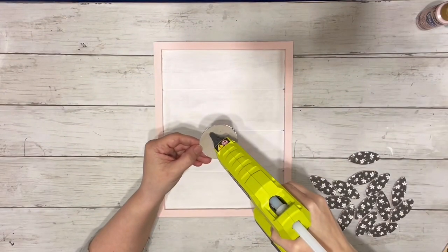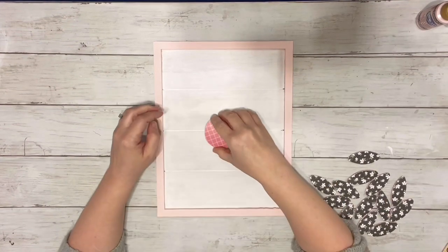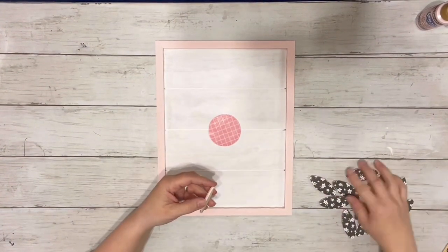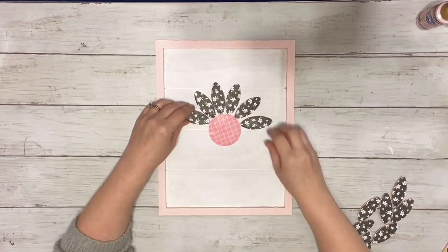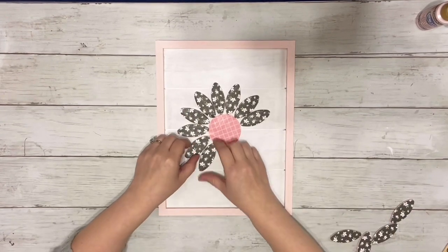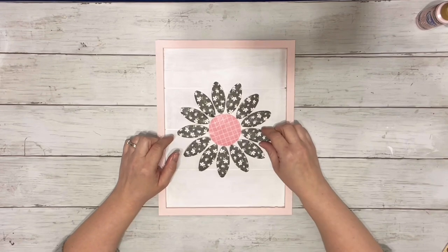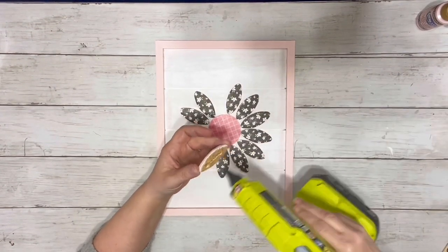Next I took my little circle and hot glued that to the center. And then I took the biscuits and placed them all around the circle. I made sure to place them around first before gluing them down so that way I made sure my spacing was right. Once I had it how I liked it, I just picked one up at a time and glued that right down.